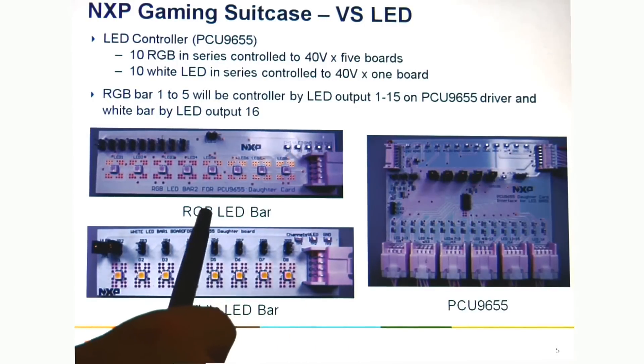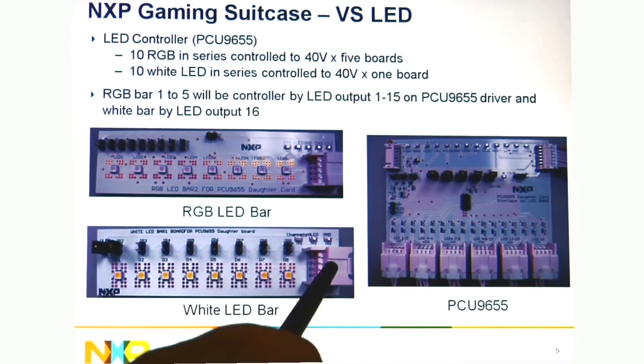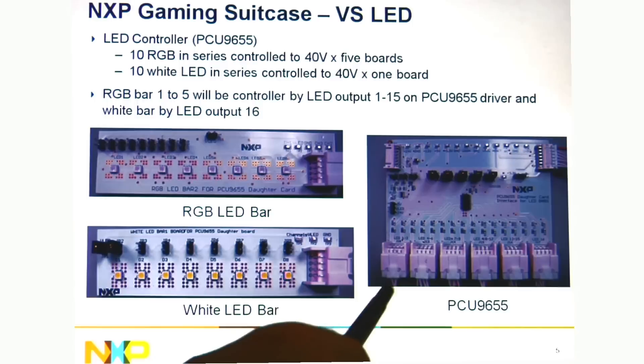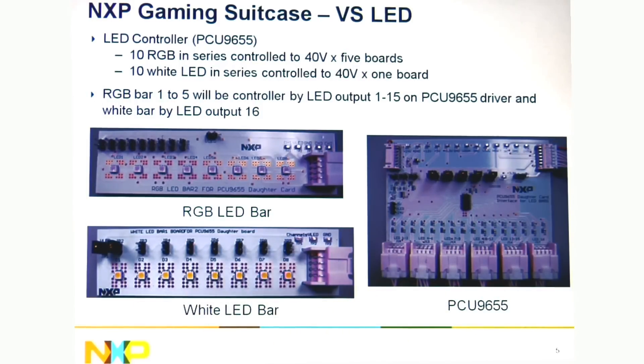This shows the RGB LED bar and a white LED bar. Both of these are designed to go into the PCU9655, which is the voltage source device. You'd have the connections from here that go to the different LED bars.